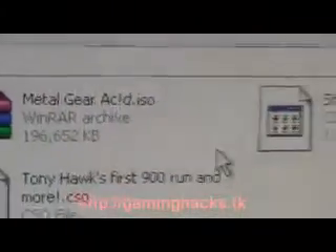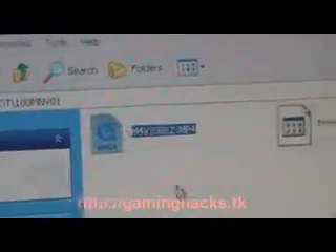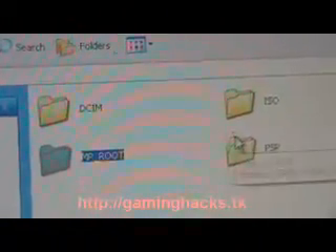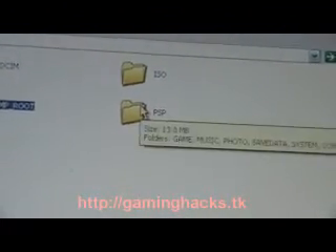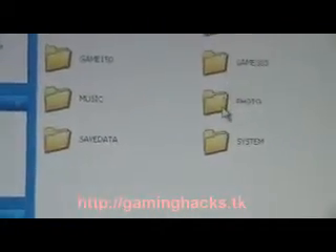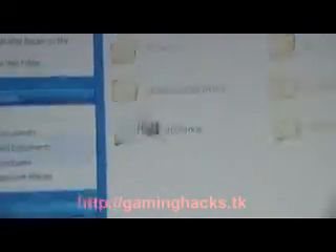There's Metal Gear Acid, SOCOM, Tony Hawk. You just put them in the ISO folder and they'll run straight off. Also make a folder called MPROOP — this is for your MP4 videos. There's also the photo, music folder, and save data for your browser.